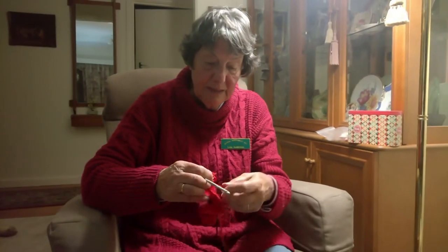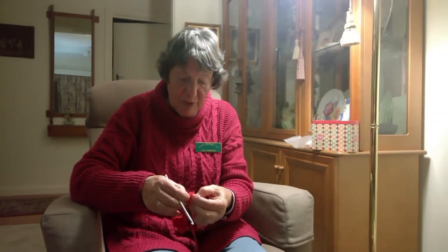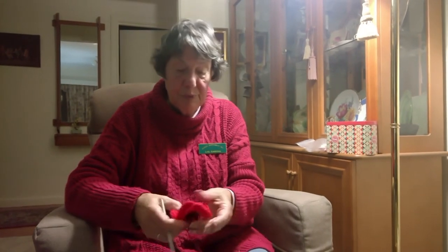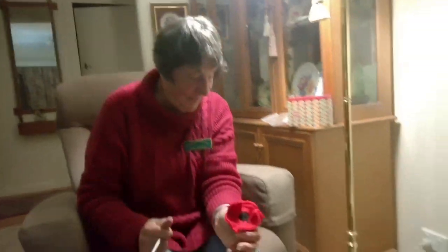So it's not hard, and if you feel you'd like to do it, you're more than welcome. Or as I said, once it's up and you can't do knitting or crocheting, you can just put the lovely Anzac poppies on that you buy. And there's your little poppy. There you go.